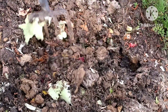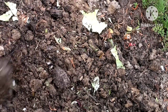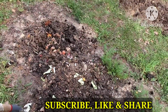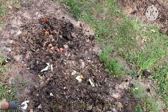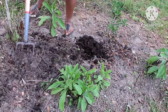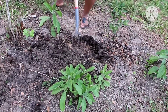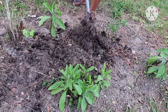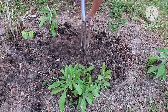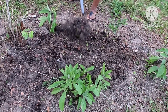I mix the scraps with the soil and turn them in, and this enriches my soil. For the cow dung, I got it from a local animal farm — you can get it from your local animal farm too. I'm mixing it into my garden just like I did with the kitchen scraps, turning everything together. If you want to see the trip where I traveled almost two hours to get this cow dung, I'll pin that video in the comment section.